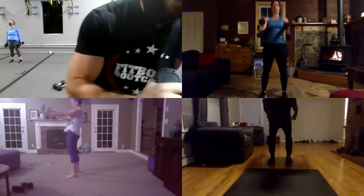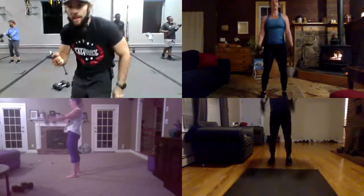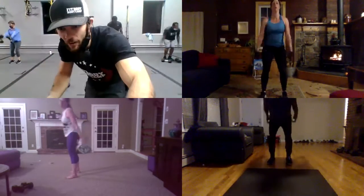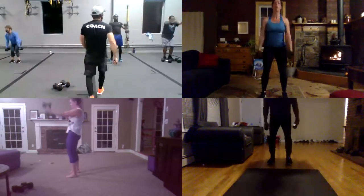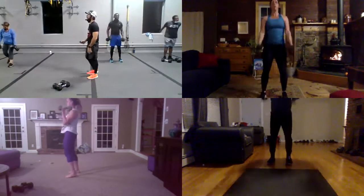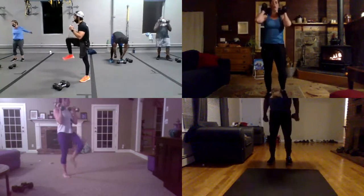Almost there, guys. Hey guys, we got now last five seconds, and four, and three, and two. On forward knees, three, and two, one, and go guys. Last one. Last one, let's go.